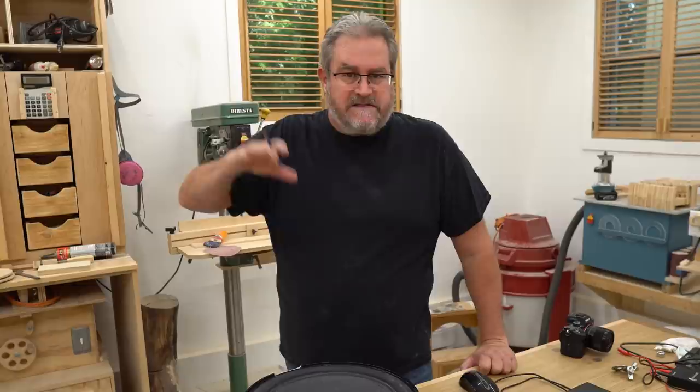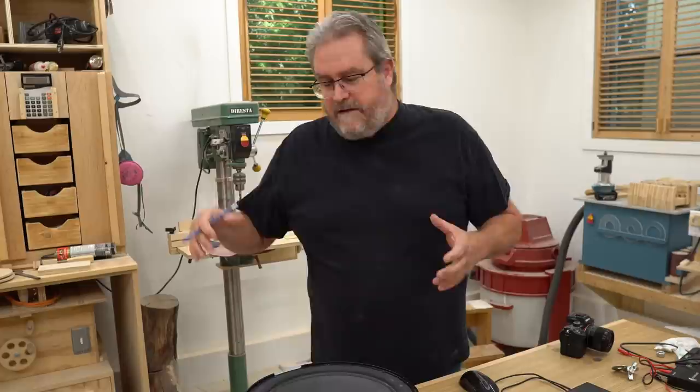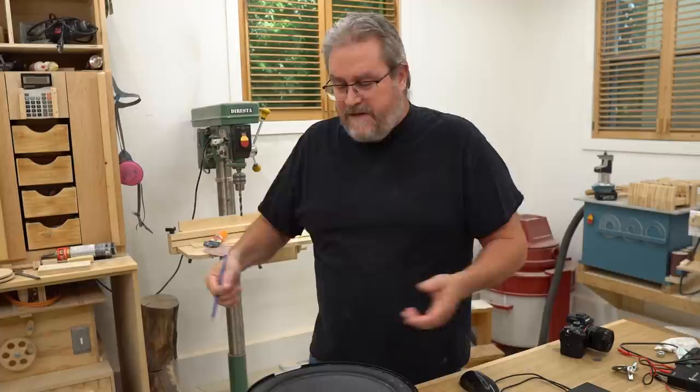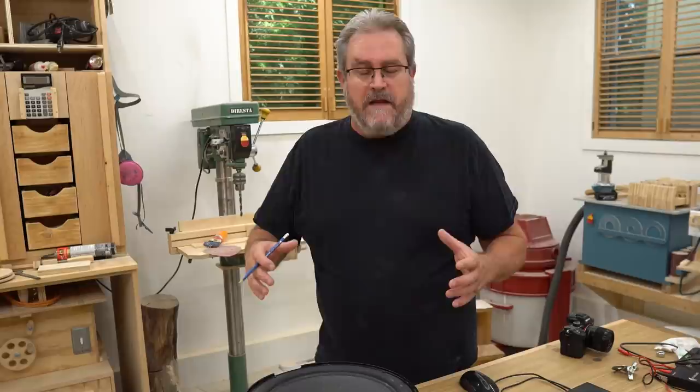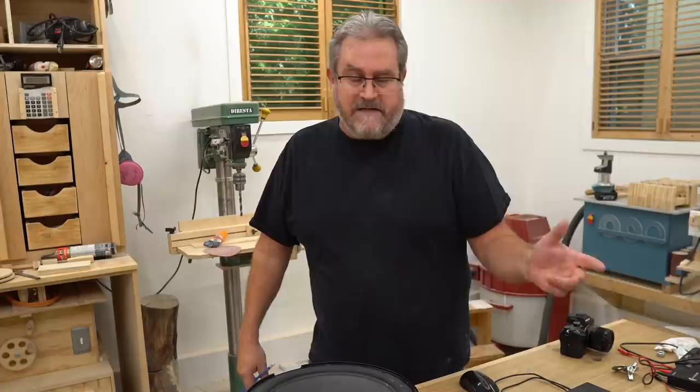That break-in period is important for a woofer because it loosens the suspension up. A brand new woofer is not going to be as loose — it's like anything mechanical. A drawer you just put in is a little tight, but after a few months it's smooth as silk. Same thing with woofers: they break in, loosen up, and stay that way for the rest of their lifetime. After break-in, I retested it and got the results I was expecting.